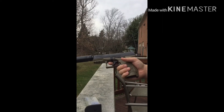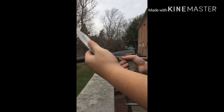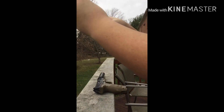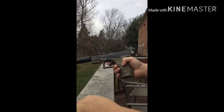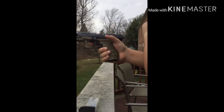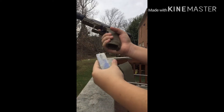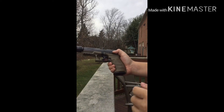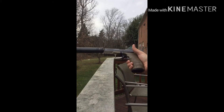To shoot it, get your mag out. Put some more BBs in, then once you have it loaded, lock the slide and put it up like that. Put the mag in, and now you're ready to shoot.